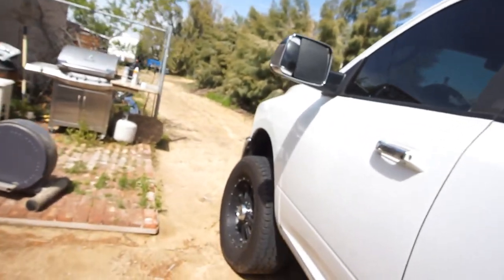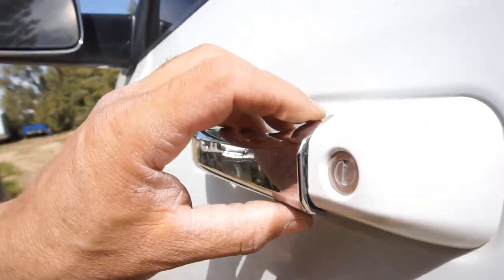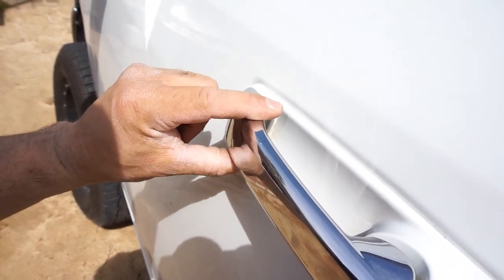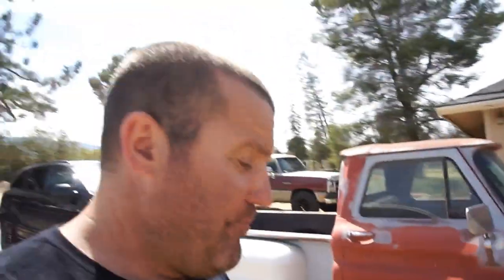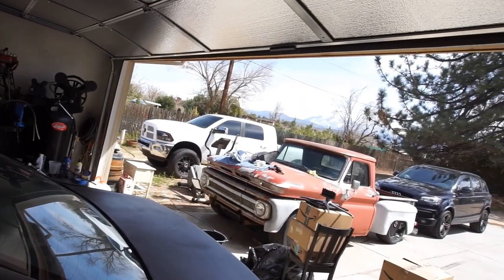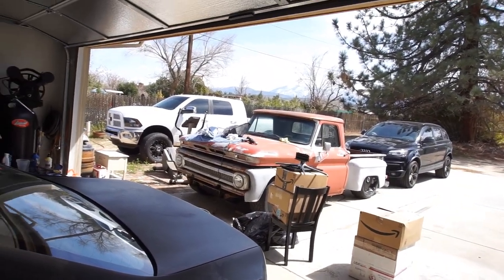I tried taking the handle apart yesterday and got it all the way back to this point, but if somebody knows how to take these off let me know, because I didn't want to go any further and break it. Since we're all basically quarantined or locked down, that's what I'm doing. I'm going to prime it, clean it one more time with acetone, and then probably install them in the truck — heating them up with the heat gun so the seal melts to the lens.